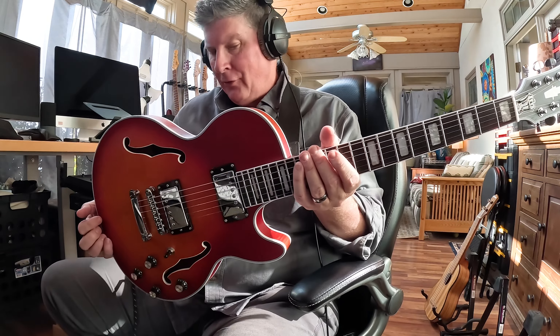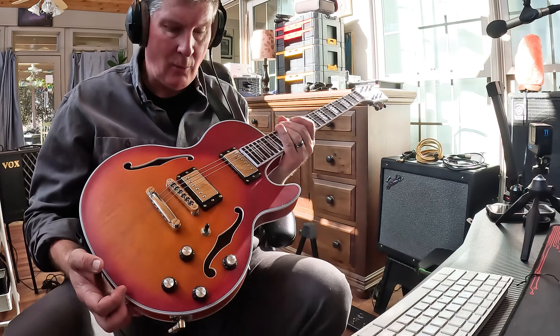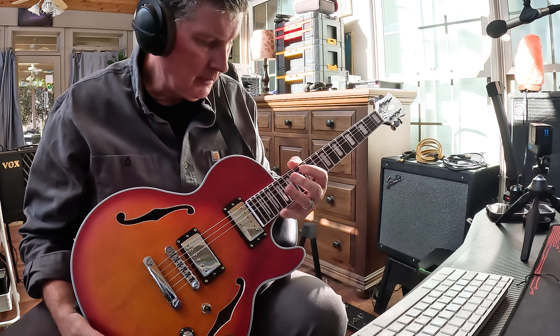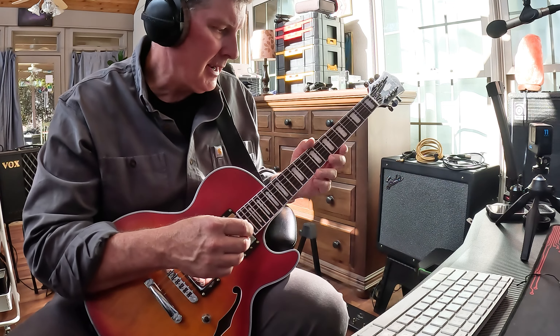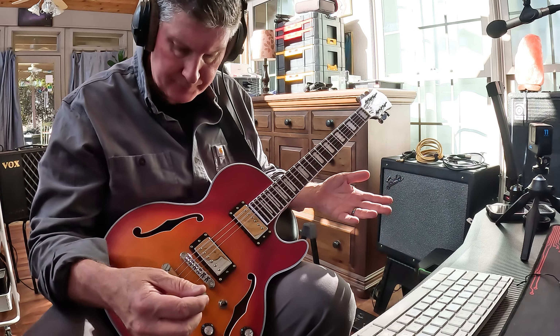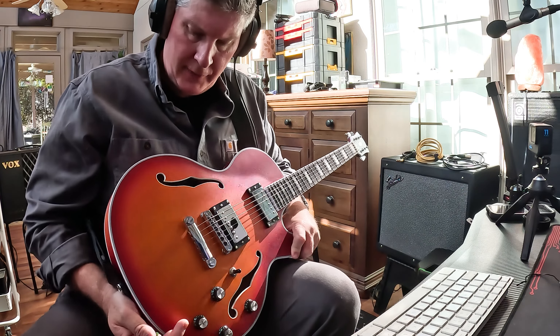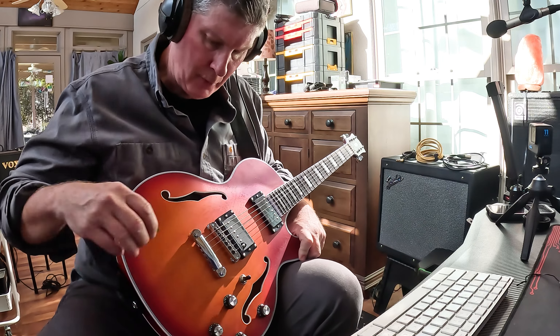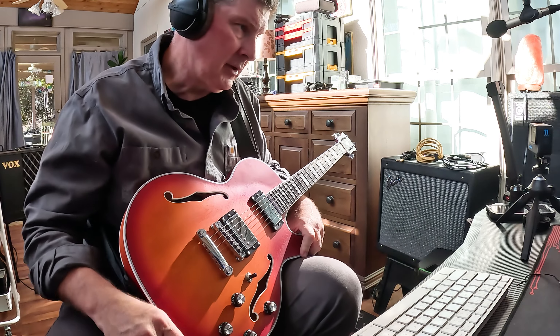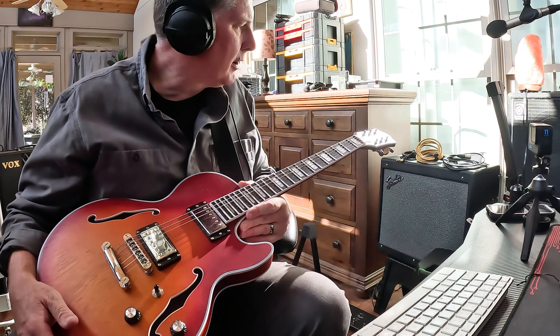So yeah, very versatile guitar. The number one thing I like about it is the playability, the light weight, the fact that it's beautiful. The fretwork with the stainless steel frets is just becoming sort of a standard now. The binding is really nice. The quality seems up to par with anything I've seen from an American point of view — especially when you consider this price range. This is like a $259 guitar.